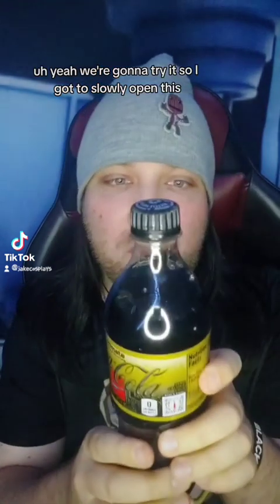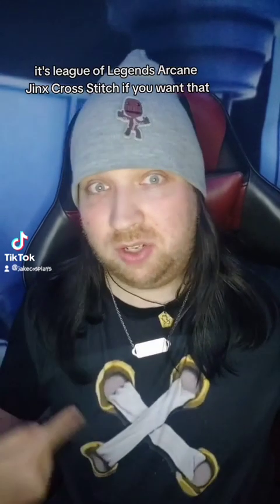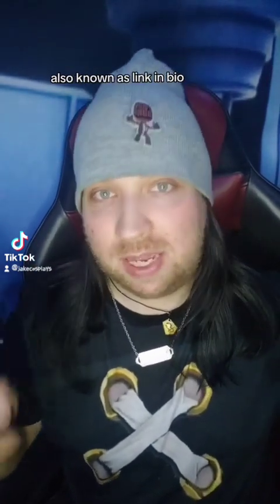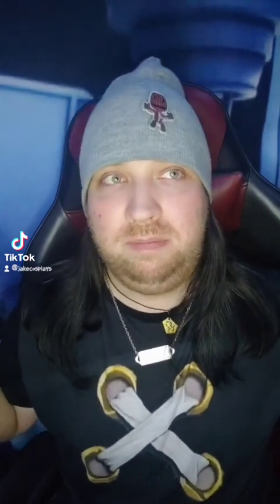It's a little warmer than usual but we're gonna try it, so I have to slowly open this. It just smells like Coke Zero, that's all it smells like to me. Also, like the shirt — it's League of Legends Arcane Jinx cross-stitch. If you want that, you can get this design on my Redbubble; the link is in the bio. Click on RB and it should get you there.